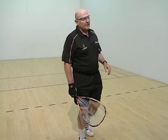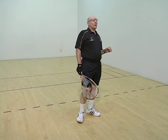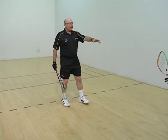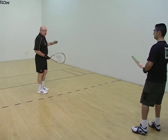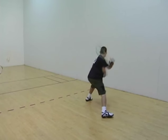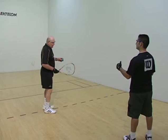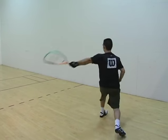Damien is going to hit some backhand splats. Again, this is not a shot that you would teach beginning players, but everybody wants to know about the splat. He's going to hit the ball so hard that the ball is going to actually change shape — it sounds like a window shade rolling up. I'm going to hit a ball along the side wall and he's going to splat it into the side wall with his backhand. There we go. That's the splat.